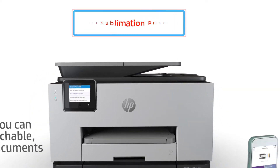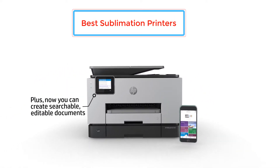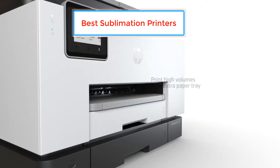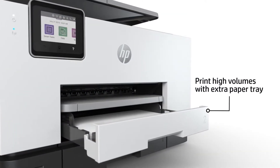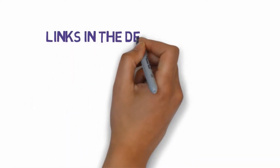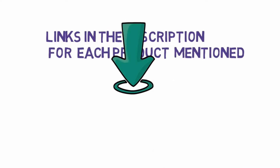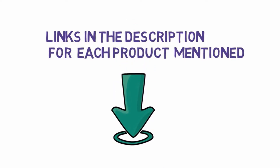Are you looking for the best sublimation printers? In this video we will look at some of the best sublimation printers on the market. Before we get started, we have included links in the description, so make sure you check those out to see which one is in your budget range.